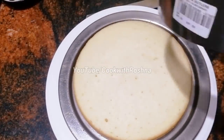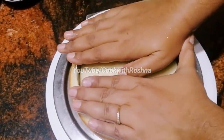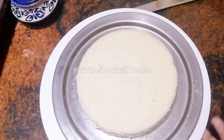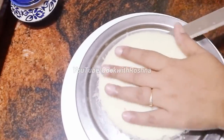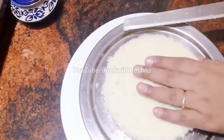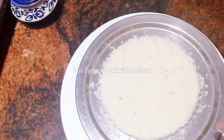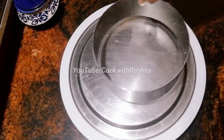The cake is ready. This is an orange cake. I will cut it into 3 thin cake sheets.